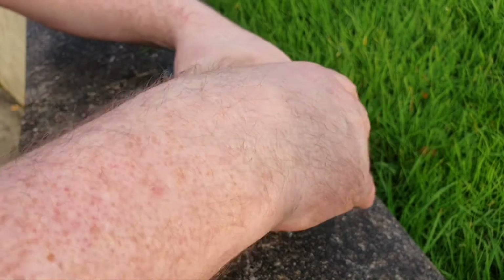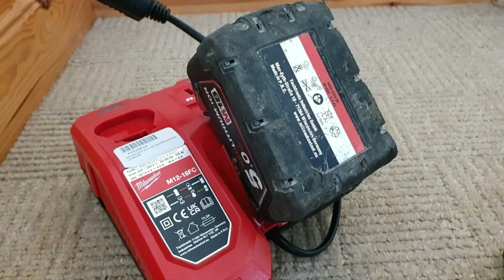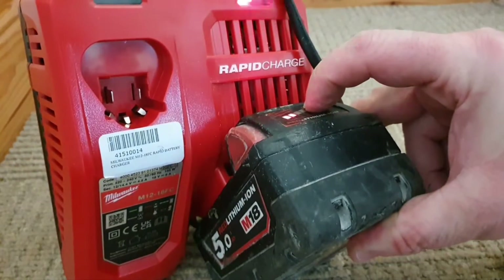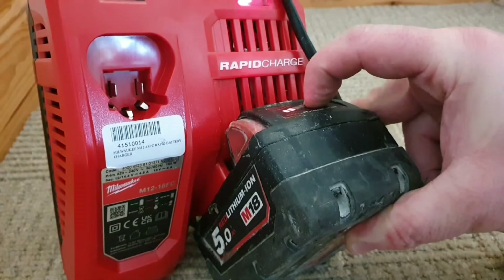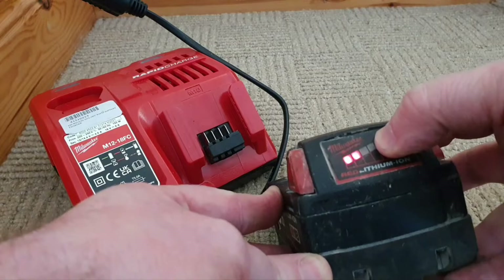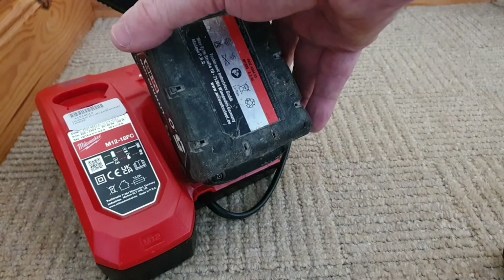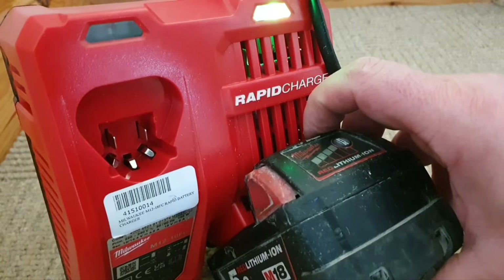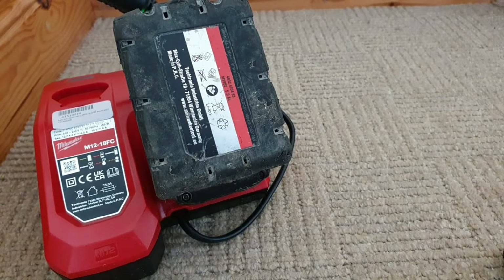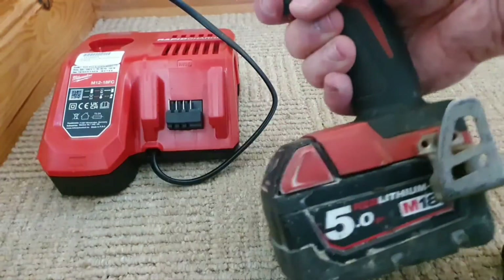Next step is to throw this back into the box and put it on the battery charger to see what happens. I'm still getting the old disco effect, which confuses me greatly. I'm getting two bars now — that's weird. And now I'm getting a fully charged signal. I'll try it on a tool now. No, it's not going.